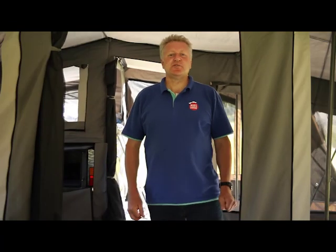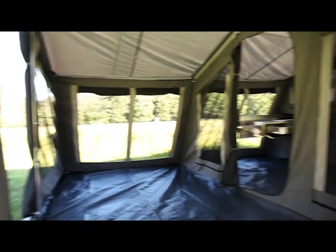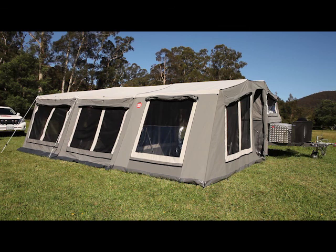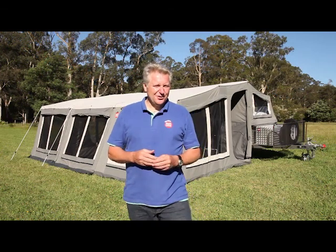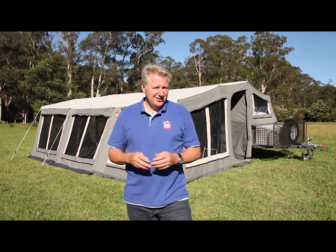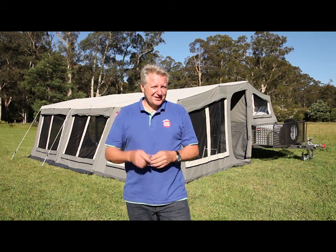Another good idea is to set up your Mars Camper Trailer at home so you can become familiar with the setup process. Make sure to hose down all of the canvas — this will help season the stitching and ensure a waterproof stay. All Mars campers are treated with a hydrophobic polymer to achieve a waterproof result. Hope you've enjoyed this video and found it helpful in setting up your soft floor camper. There are plenty of guy ropes and spreader bars included in the kit for use in windy conditions. Thanks for watching Mars Campers — we'll look forward to seeing you next time.